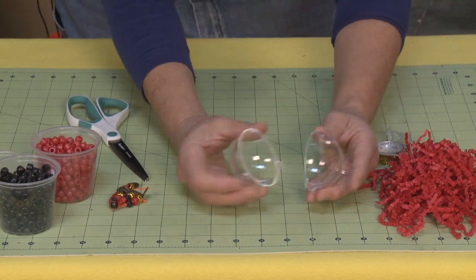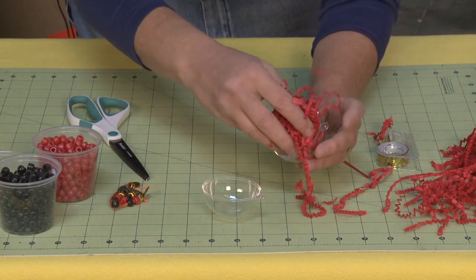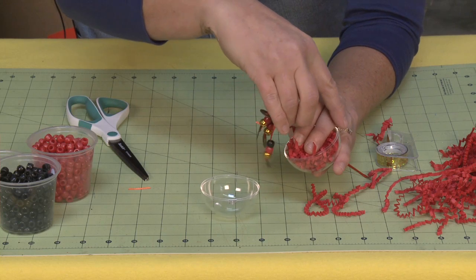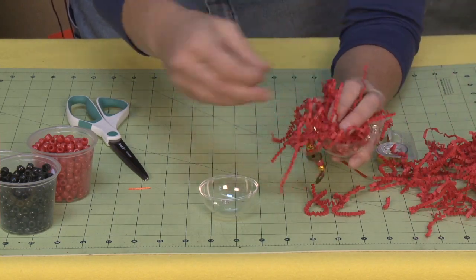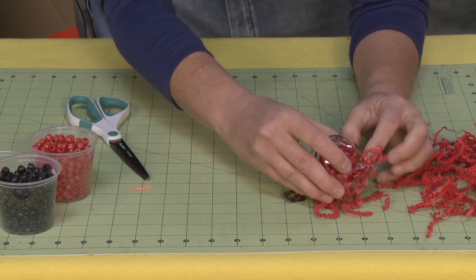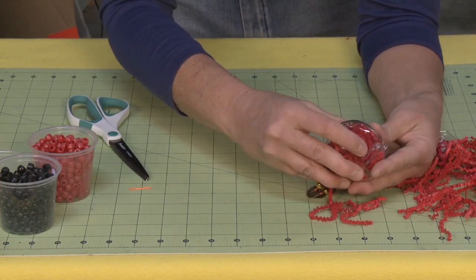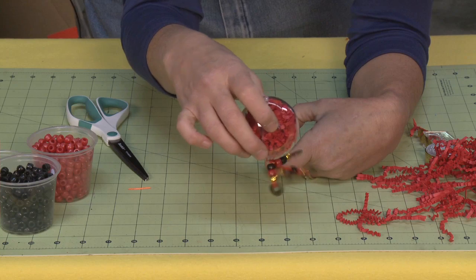Now we're going to get into the ball part. We're going to take some of this fun crinkly paper and put it inside — just like that. Then take that little bead and place it on the opposite side of the hanger part, so you just lay that right in there. Take a little bit more of your crinkle paper, put it on top, and then close it up. As you're doing so, try to get that crinkle paper in — the more crinkle paper you get pushing out and in, it makes it really look good. Close her up, and that locks those little beads down in there so you don't even have to worry about them — they're all in there safe and secure.